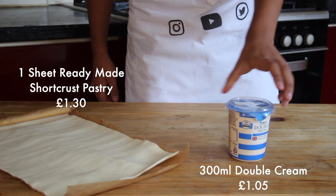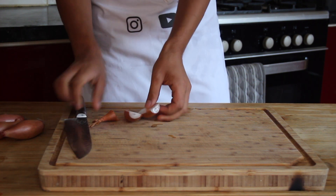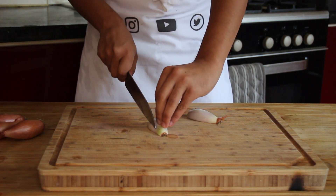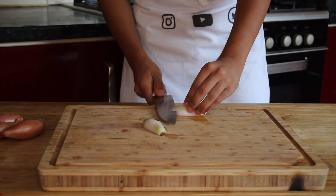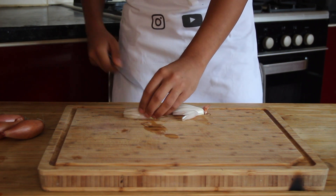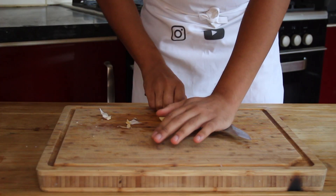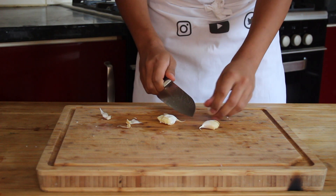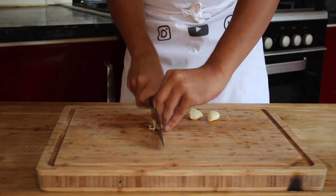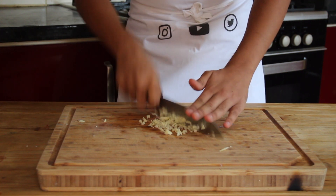Starting with our shallots, take the top off, halve it and peel the outer layer. Then make some cuts horizontally and vertically, and chop it up into nice fine pieces. Once you've done that to all your shallots, crush your garlic, remove the skin, slice it up quite finely and then roughly chop it up into small pieces.